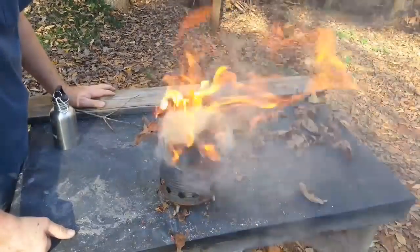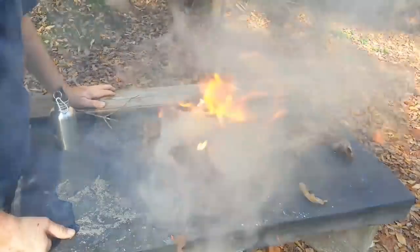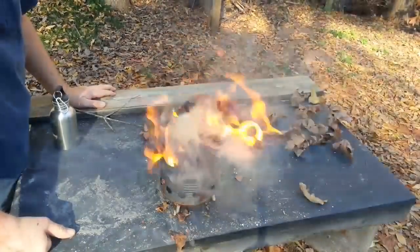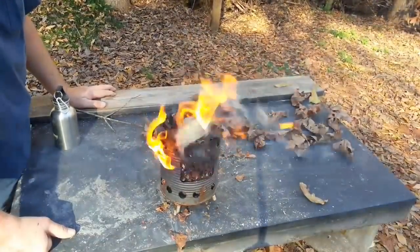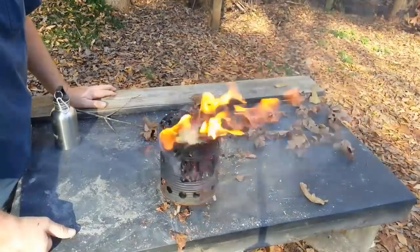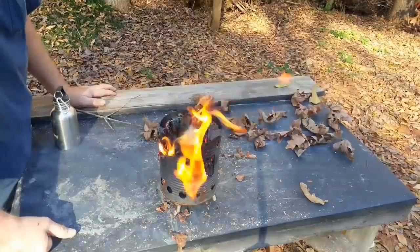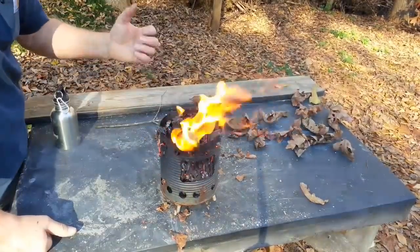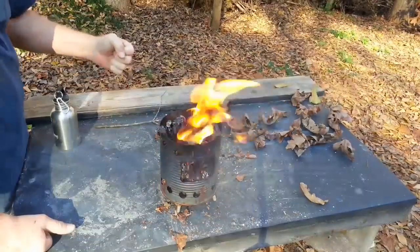Alright, I appreciate you bearing with me on this one — up the hill, down the hill, in the sun, out of the sun. Found a piece of char, no. Found a better piece of char, you know. All this stuff is on the fly. I just enjoy working with different fire techniques and seeing what I can come up with. Appreciate you joining me on this one, and we'll catch you on the next one.